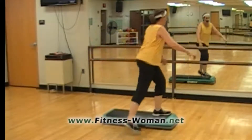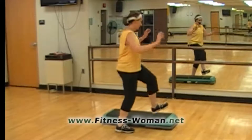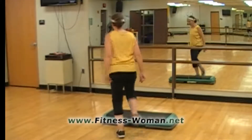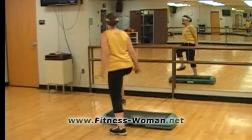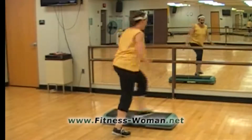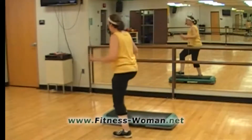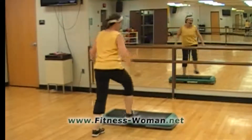Then on this side: slow, ham curl, and a knee lift, and a ham curl, and back up to tempo — and knee, and ham. Ham, knee, ham. Do that a couple more times: knee, and ham, and one more time.